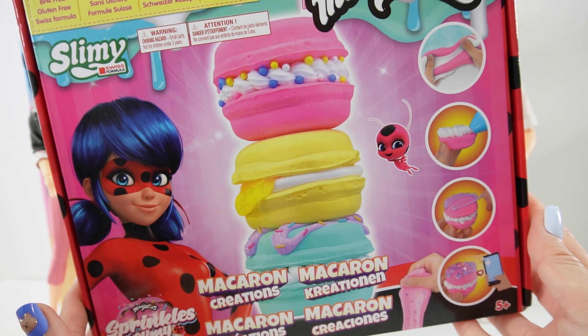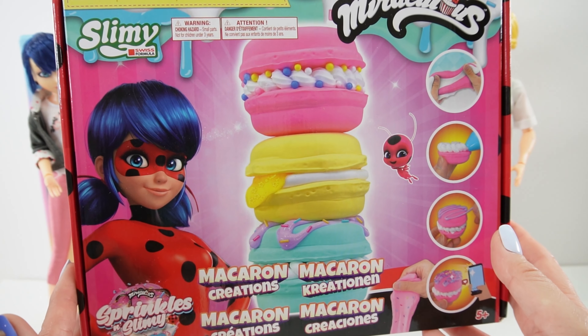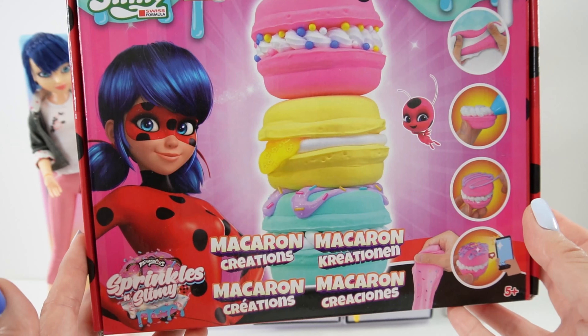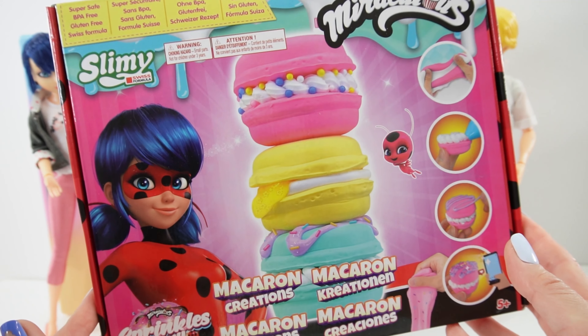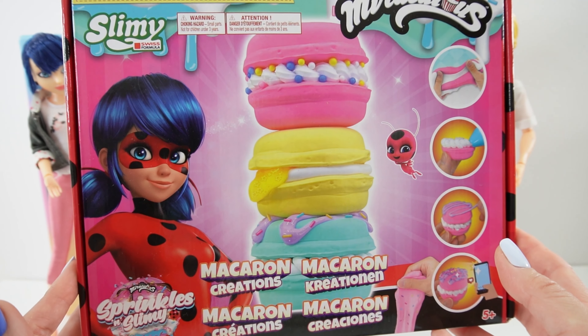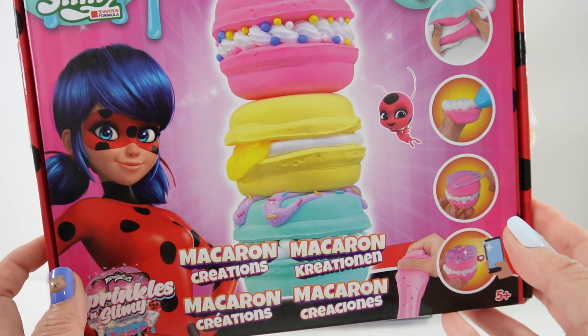Hi everyone, welcome to Evie's Toy House and today we're going to be playing with some slime. I have a very fun slime kit from Miraculous Ladybug, and with this kit you can make some macarons. If you watch Miraculous Ladybug, you know that Marinette's family owns a bakery and she loves to make macarons — she makes them and brings them to school all the time. Today we can make three slimy versions of them.